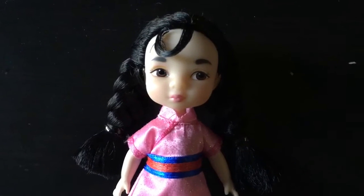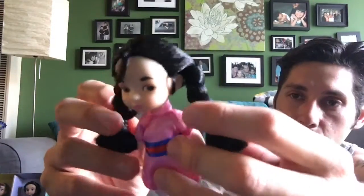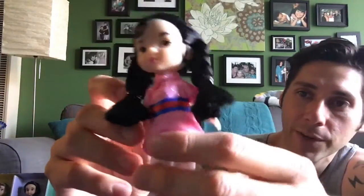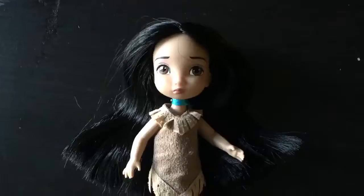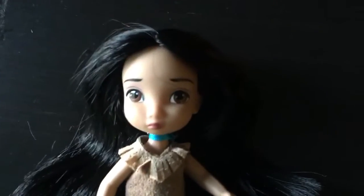I also have Mulan. I figured Mulan, Pocahontas, and Tiana probably weren't going to be released separately anytime soon, so that's why I got this particular set. Mulan comes with two little braids on the side — she's super cute.